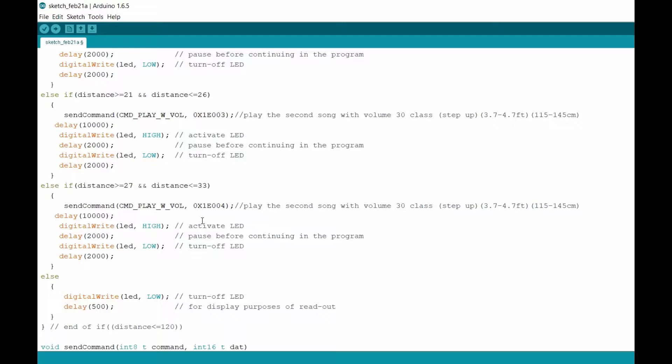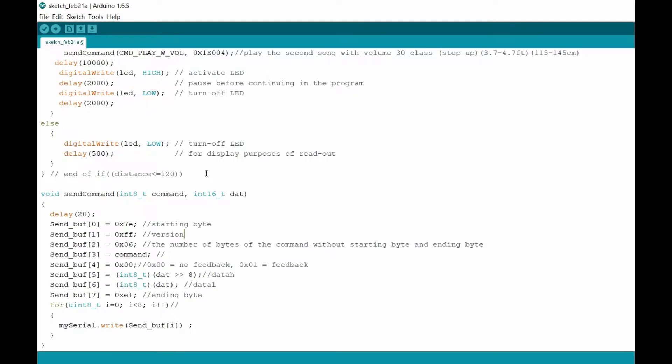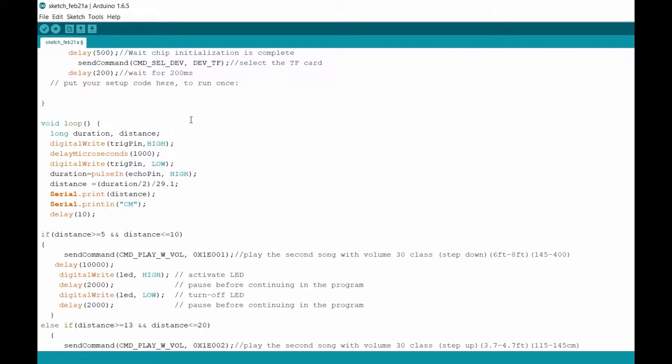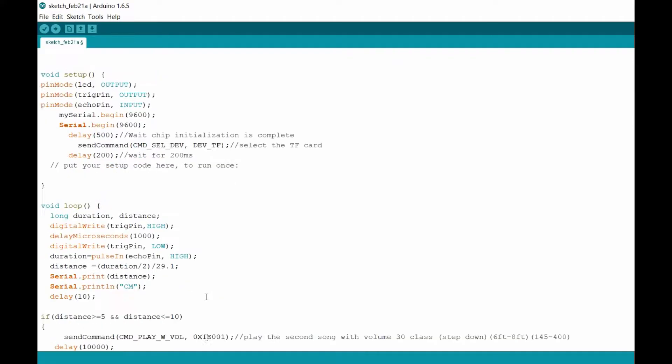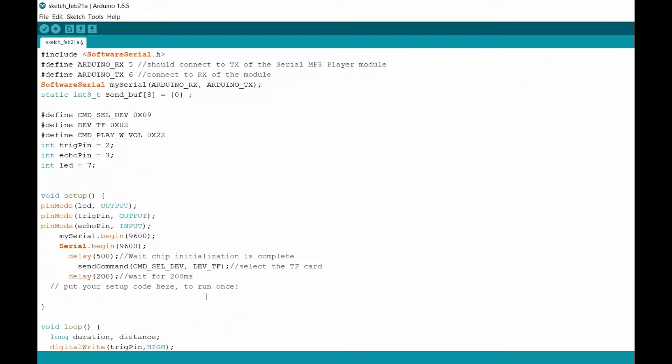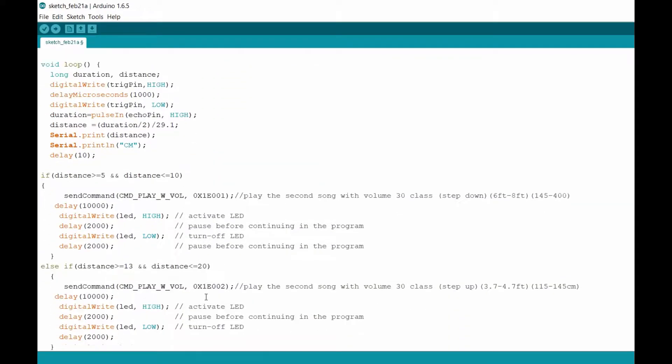You're probably asking how do you go about adding the songs to it — that's what the MP3 module is for, and I'll show you guys when I actually show the construction process with everything connected to the Arduino. But as far as the code, this is pretty much it. That's all you need to know. You don't really have to understand how everything is created to the T if you just want to add a song right now with the ultrasonic sensor.